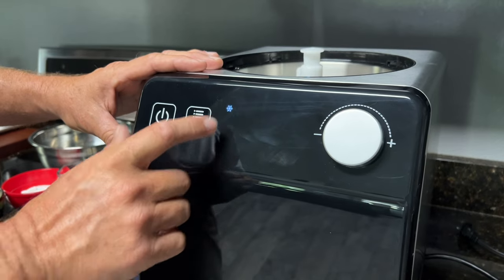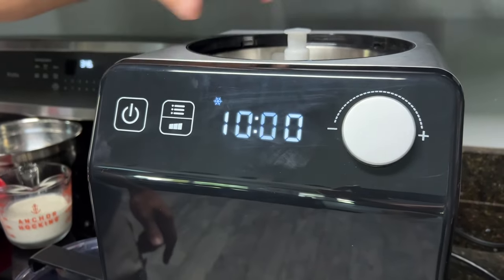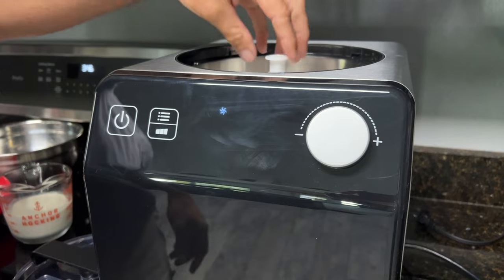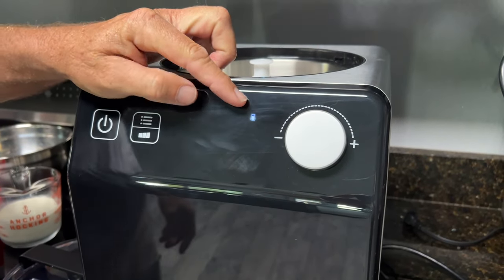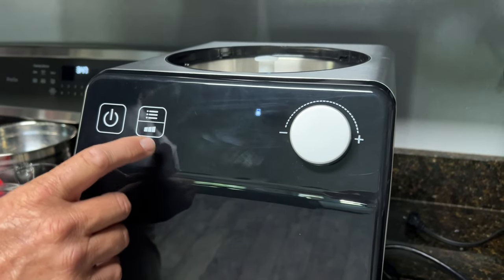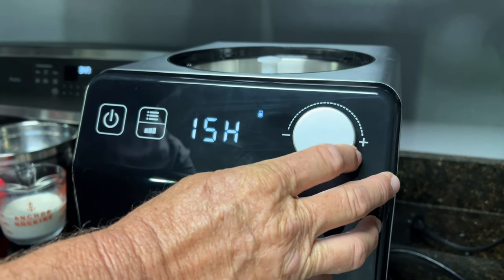Going through the modes: you have ice cream mode, you have a keep-it-cool mode — that's just refrigeration mode, the chill box stays cold and frozen. You have mix mode, which is no cold, just mixing.